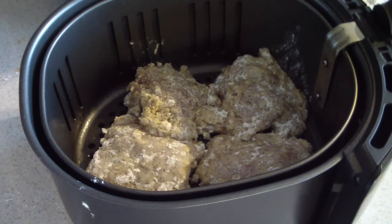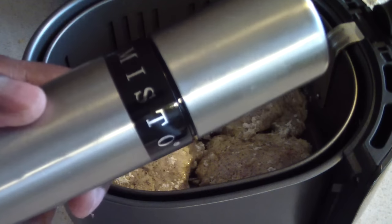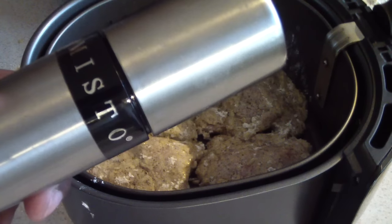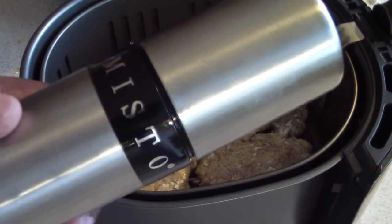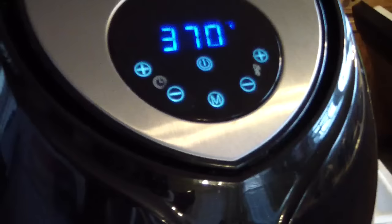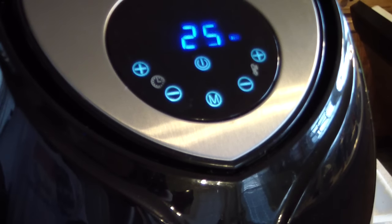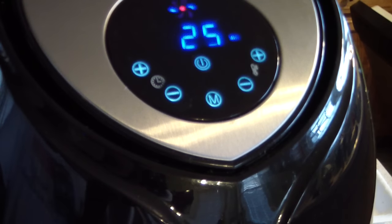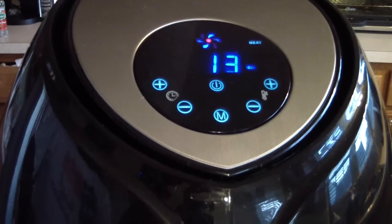We're about ready to put them in the air fryer. Shout out to my boy Joe on my air fryer group — he just bought one of these and shouted me out on the Facebook page, so here's back at you bro. According to my air fryer chart and my Todd English air fryer manual, it says 370 degrees for about 25 minutes. I'm going to flip it halfway through.